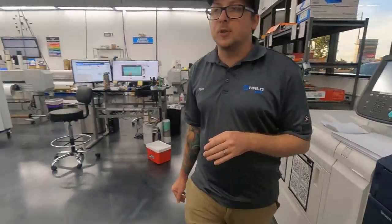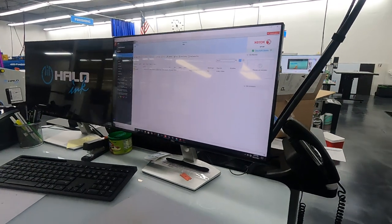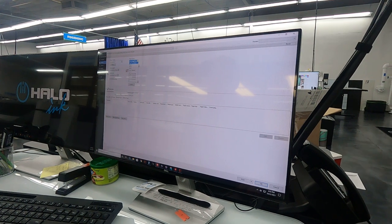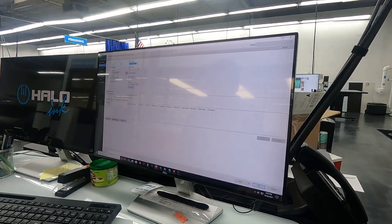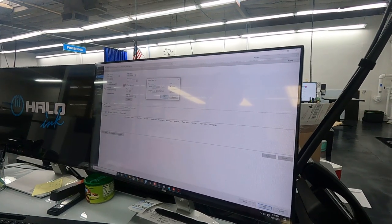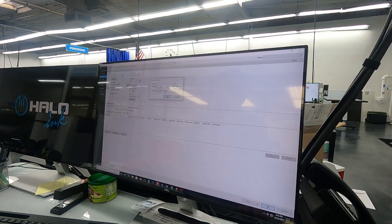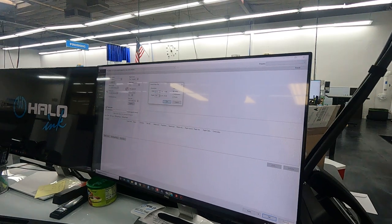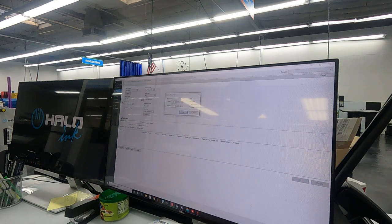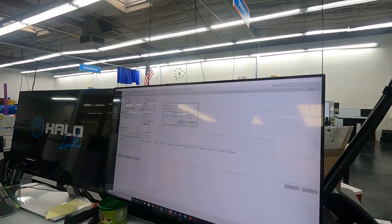Now we're going to come over to the Fiery here. We've got our file in the held queue already, so we're just going to double click on that. We're going to select tray 5, the bypass tray. We're going to go to our paper size — it says 12 by 9. But what we're going to notice is that you've got 12 on the 13-inch side and 9 on the 47-inch side, so that's flip-flopped. The way that we loaded it in, we've got our 9-inch side in the direction of the 13-inch width, so we're just going to go ahead and switch 12 down to the height.